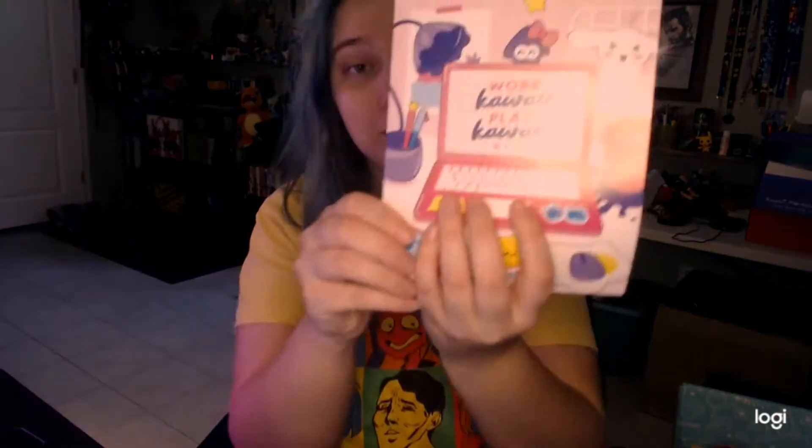I haven't opened it. This card is telling me what's in the box, so we're not going to look at that.